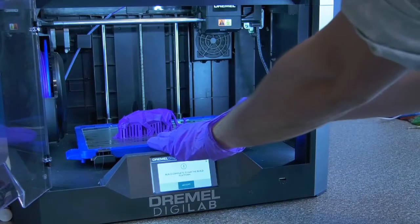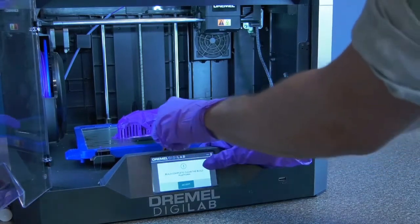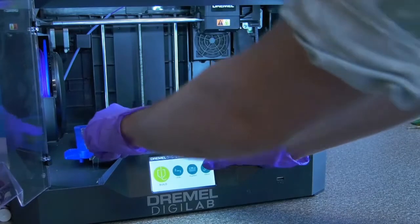Now use your scraper to pry your print off the build plate. Depending on how many supports you use, this could take a little bit of force, so use your best judgement.